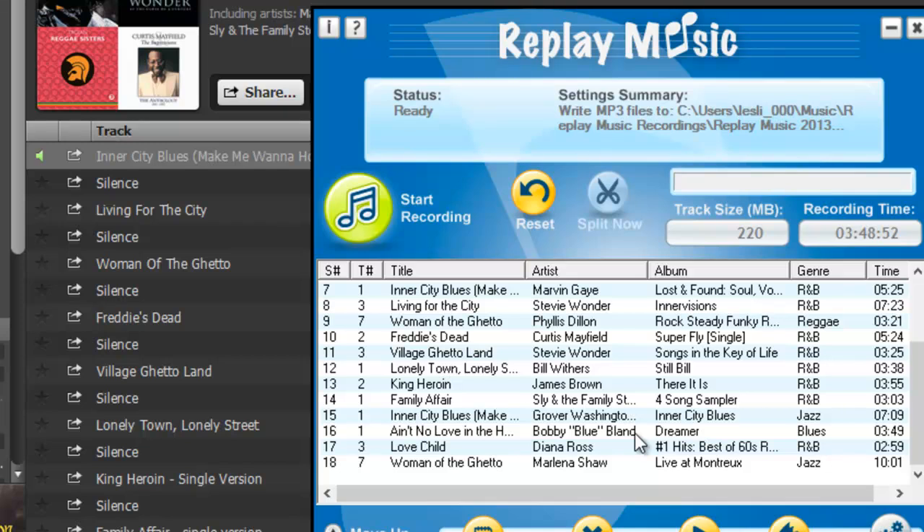Just copy and paste using CTRL+C for copy and CTRL+V for paste — that little bit of silence that we've provided in the Replay Music folder — and your Replay Music recording session will go much better.